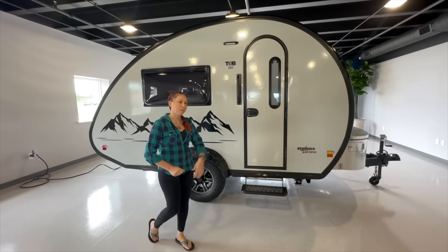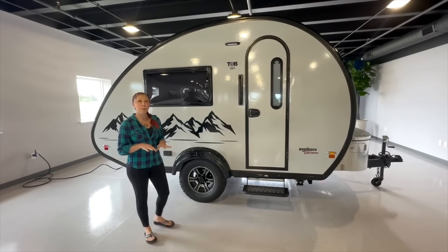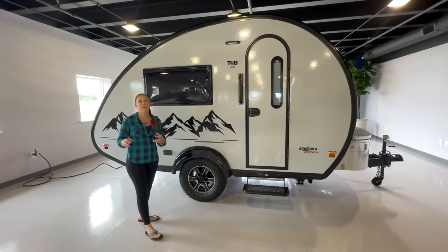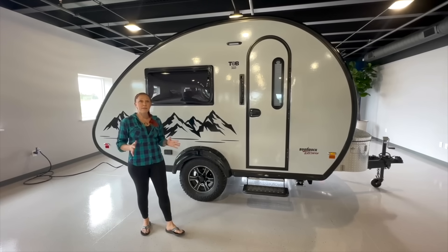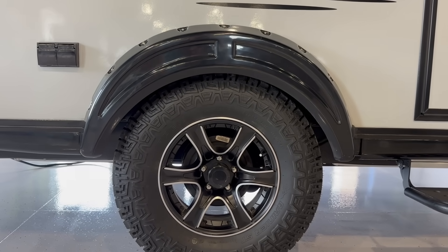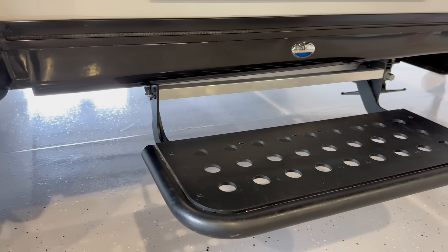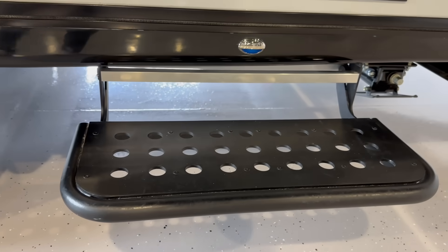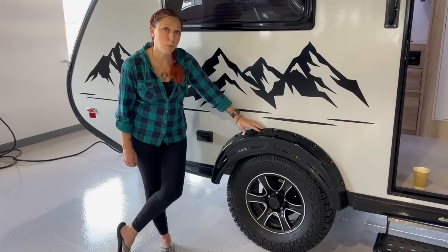I'm going to start by walking around the exterior of the camper. As NuCamp has been doing lately, the boondock edition is going to be the standard edition that you'll find on most dealer lots. What that's going to include is the wheels, the all-terrain tire, the pitched axle, the fenders, the boondock handle, and the boondock step. And while I'm talking about tires, these units all come standard with electric brakes.